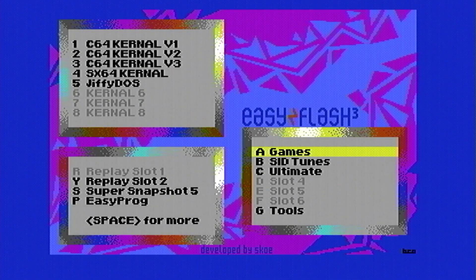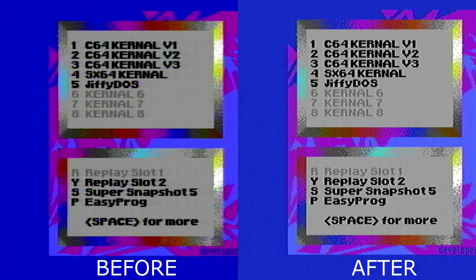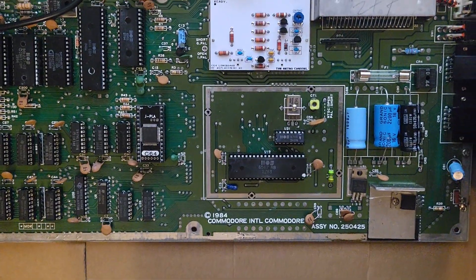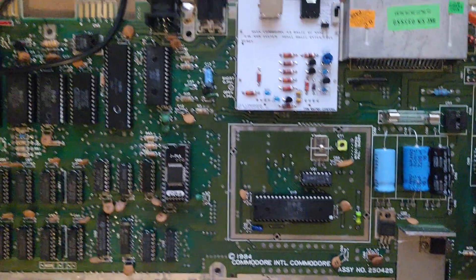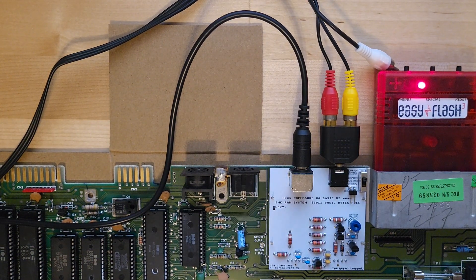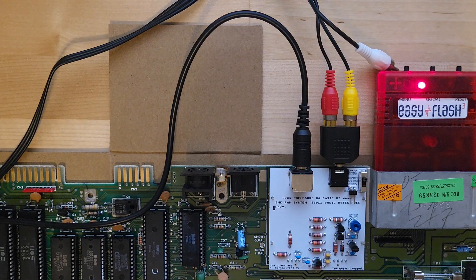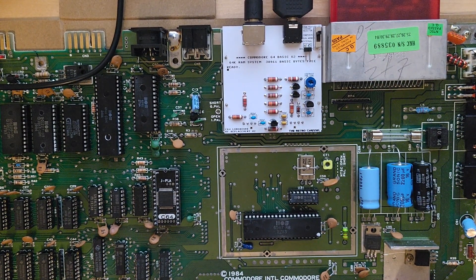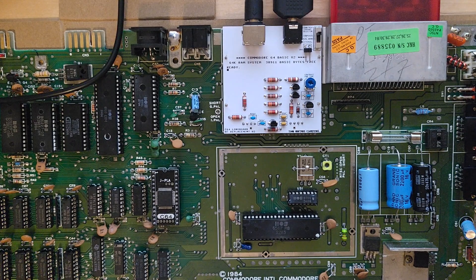It looks a lot nicer. It has improved the screen compared to what it was. Part of the reason it's already pretty clean is that I already have an R8 — a really good version of the VIC-II chip in there. So let's take out this VIC-II R8 and put in a very early ceramic version that always gives me a lot of noise and jail bars, and see what that does.